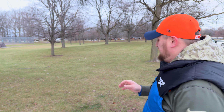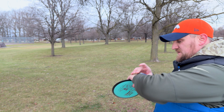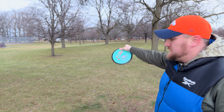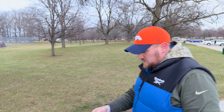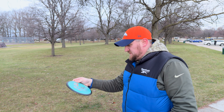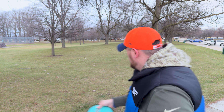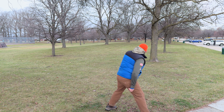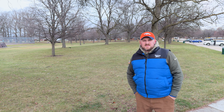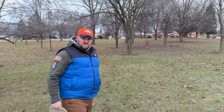We're on hole number ten — 345 feet, down to the right. We've got to punch through the trees. Going with the MVP Photon — I got this one from a doubles tournament I won last year, never thrown a Photon before. Had a little bit of flip, a drift to the right, then stabled out. That should give us a jump putt up towards the basket — a pretty good drive with the Photon.